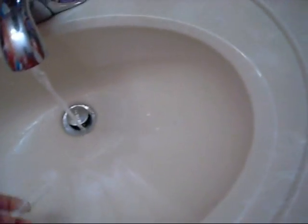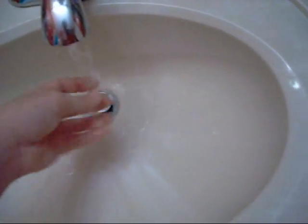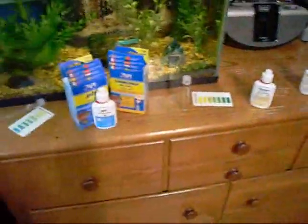Go ahead and dump it out. I do not advise using test strips because they're so inaccurate. I had test strips and used one, and it said I had 0.25, but then I used an API master test kit and I had 0. They're all jacked up — I don't like test strips. And that's pretty much it, thanks for watching.